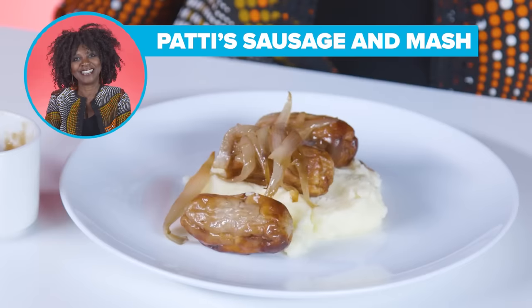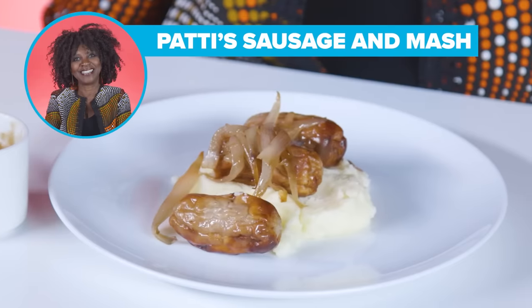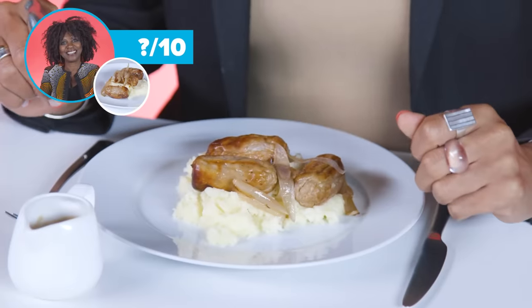This reminds me of something you'd get on a kid's menu. I've got good quality sausages — they're very tasty indeed, and the gravy has got Madeira wine. Mini sausages — they look cute. She's cooked the onion separate to the gravy. It looks really good, it looks tasty. I like that the sausages are well done. It looks really good. I like the look of this.